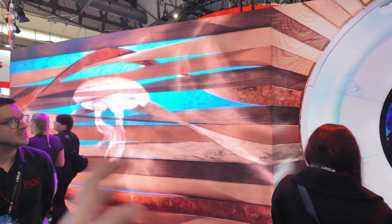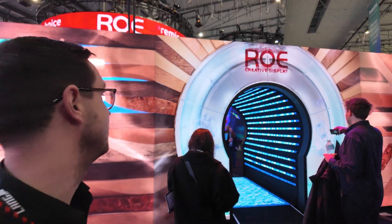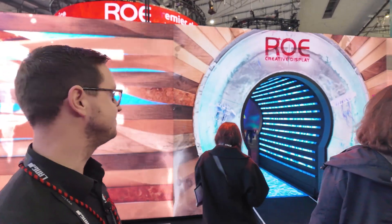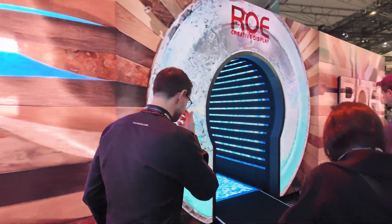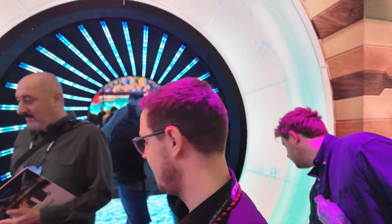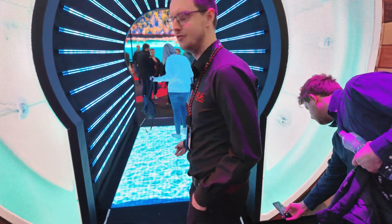Let's walk through the tunnel. We're combining the Artmorph with our Jet product here. Going down the tunnel we've got a Rowe Strip down the sides, and we've got our new BM-2i, which is the interactive BM-2, on the floor.